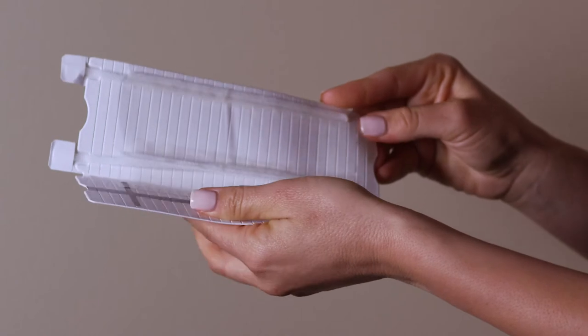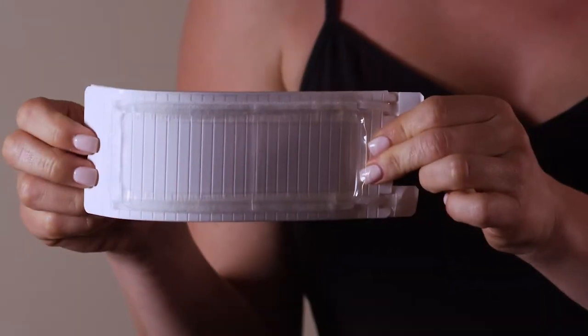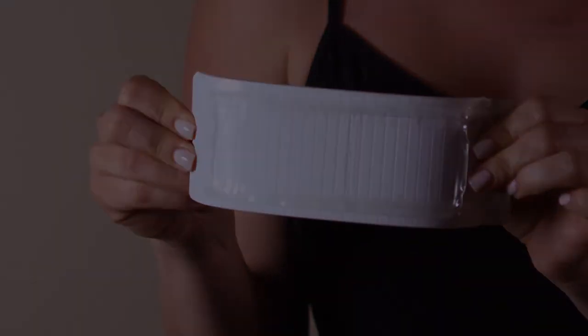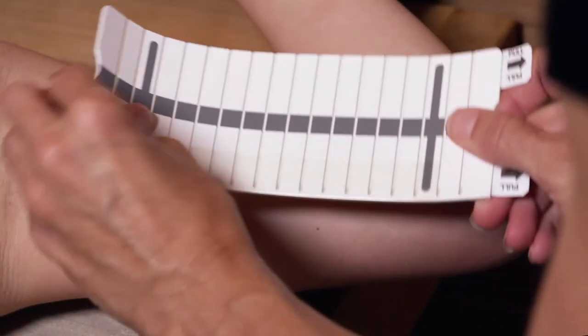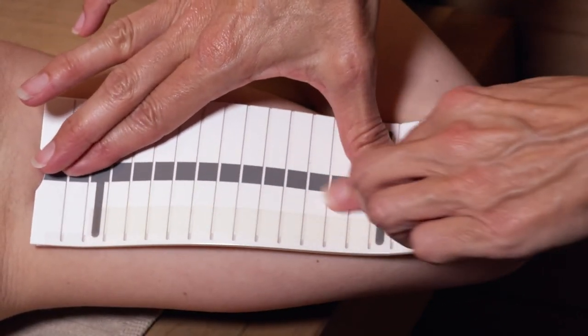Next, fold the side of the applicator with the dark stripe all the way back and gently bend the applicator. Using the dark stripe to help center the dressing over the scar, position the applicator with the dark stripe facing away from your body.